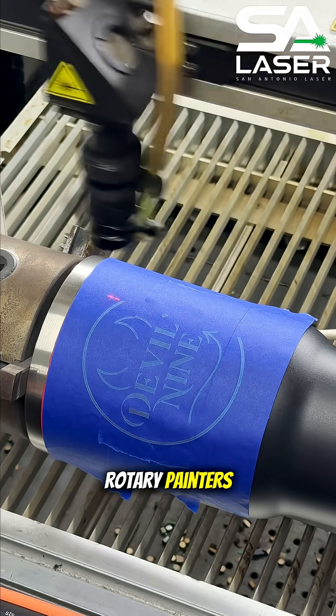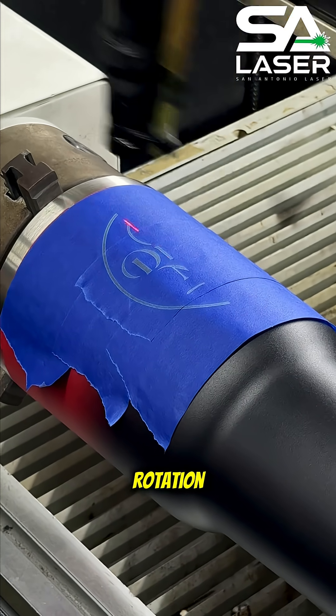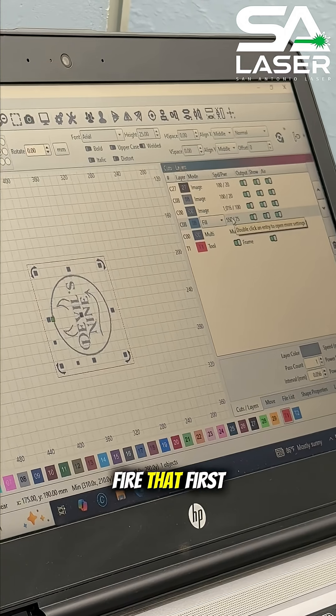If you're using a rotary, Painter's Tape helps there too. You can check that your design is lined up and your rotation is accurate before you ever fire that first real pass.